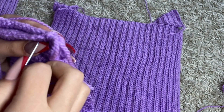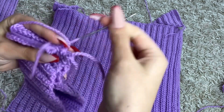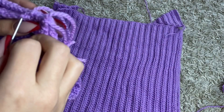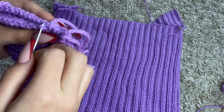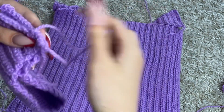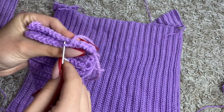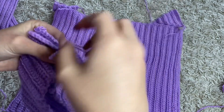This is how I always sew my pieces together. I don't know if there's a better way, but I feel like you can't really see where I've sewn it together when I use this method, so I'm just continuing using that.